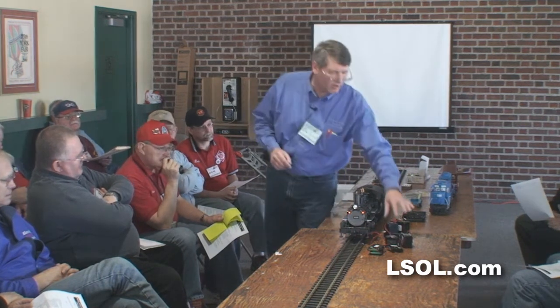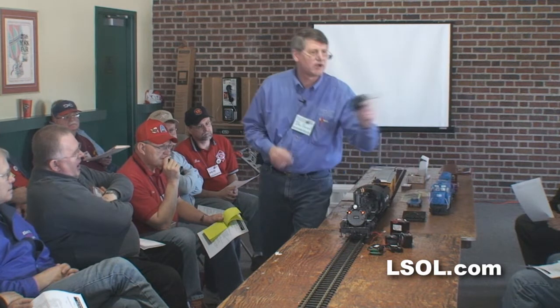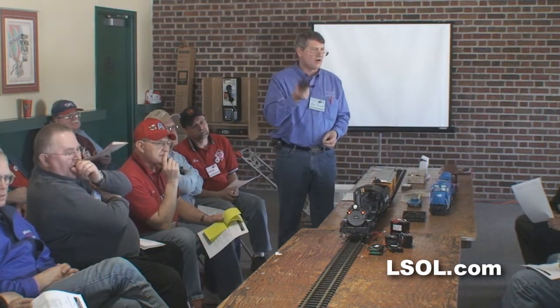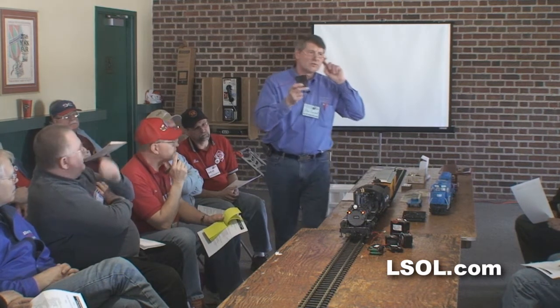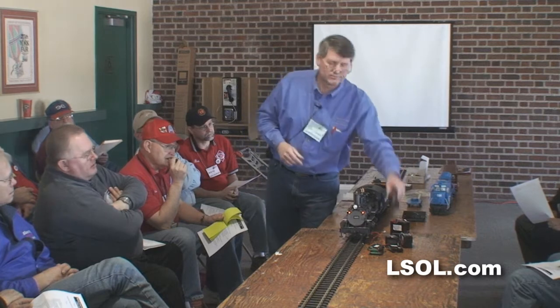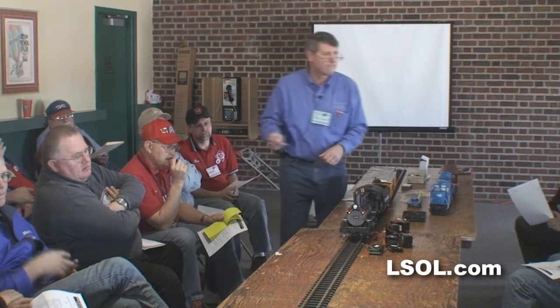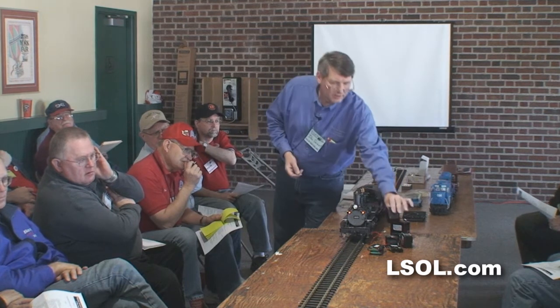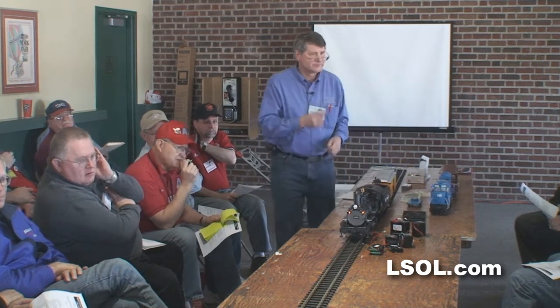One of the questions is: how often can I charge? On the lithiums — can you charge these all the time? Sure. With the lithiums, they've got a circuit board in them because that battery doesn't like to be taken below a certain level of charge. Part of that circuit board will not allow the battery to be fully discharged.